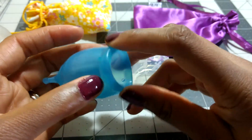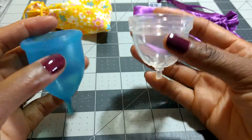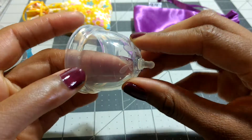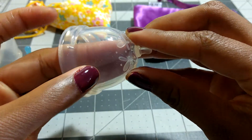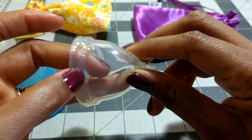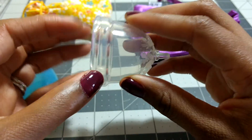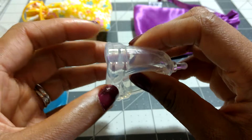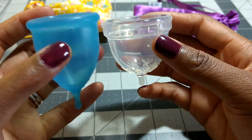The rim of the Super Jenny overall is pretty soft. But on the Juju Cup, the rim is pretty pronounced. The way the cup is designed, the base where the grip rings are is actually the firmest area of the cup — you can see a visible line between the body and the base. So the base is firmest, the middle body is kind of medium-soft, and the rim area I think is a little bit softer. This is the opposite of the Super Jenny where the secondary rim is the firmest area.